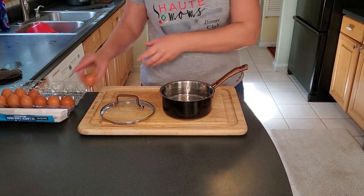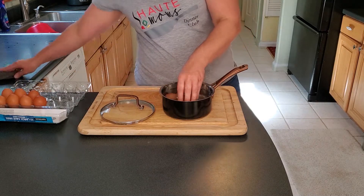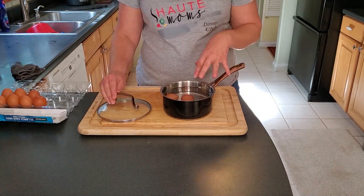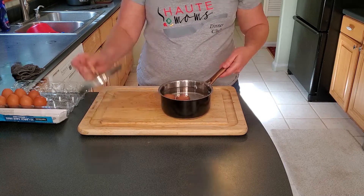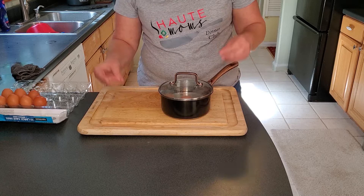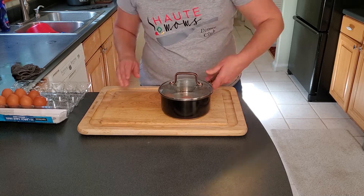The first thing we want to do for meal two is to get our hard-boiled eggs cooking for the seven layer salad. This is how to make perfect hard-boiled eggs. You put your eggs in cold water, make sure they're completely covered, put the lid on, bring them up to a good rolling boil, and then remove them from the heat and let them set for 10 minutes.